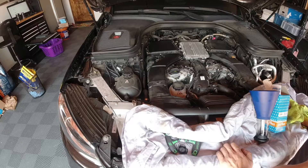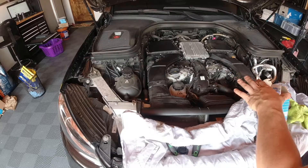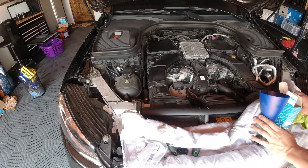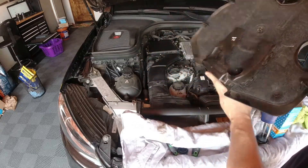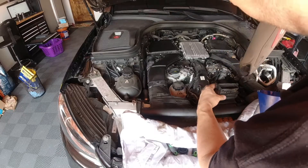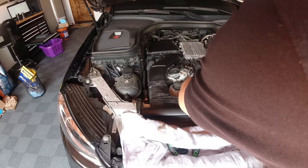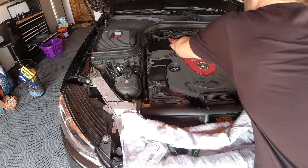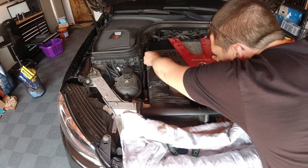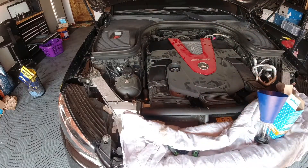That should be everything. We'll put our cover back on the engine, start the car, let it run for a couple of minutes, and we'll get the cabin air filter changed. The engine cover has about five snaps — one, two, three, four, five — and it's now snapped into place.